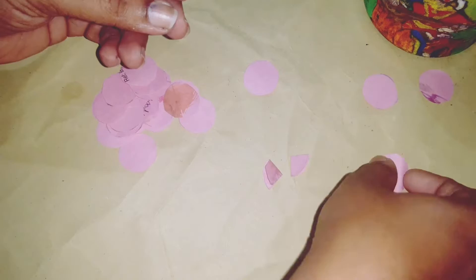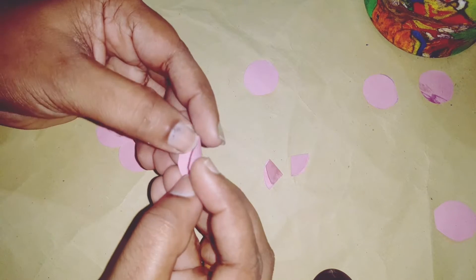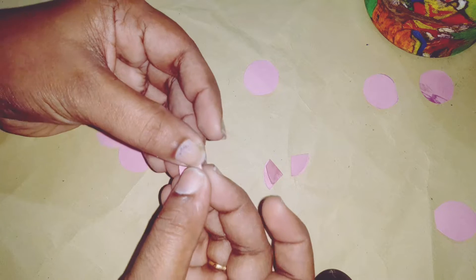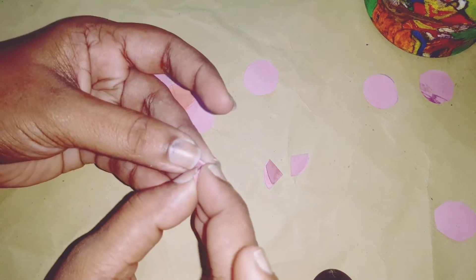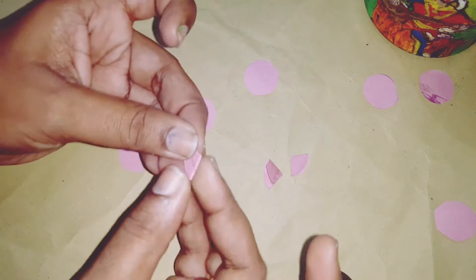You can fold it in a circle. If you fold it in a semicircle, you can fold it in a triangle. This is the shape of all the shapes. If you fold it in this video,